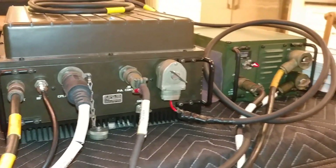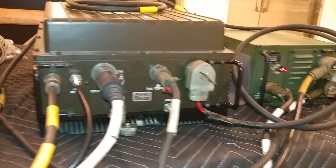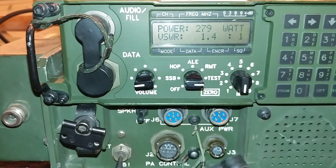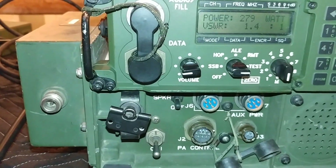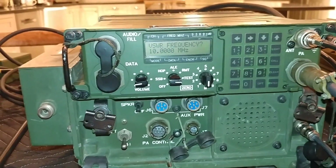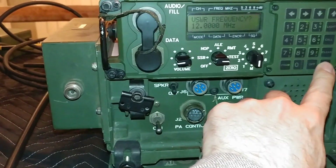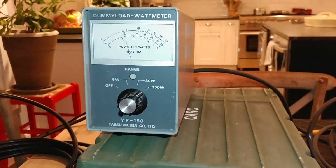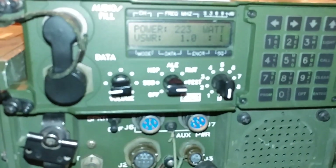The real key is we only have one power supply, and this thing really does require two for full output. I'm not even sure using one is suggested even for reduced output. But to get 280 watts out with one power supply is pretty darn good. My camera crashed — let's try 12 megahertz and see what we get. I'll have to piece these videos together.